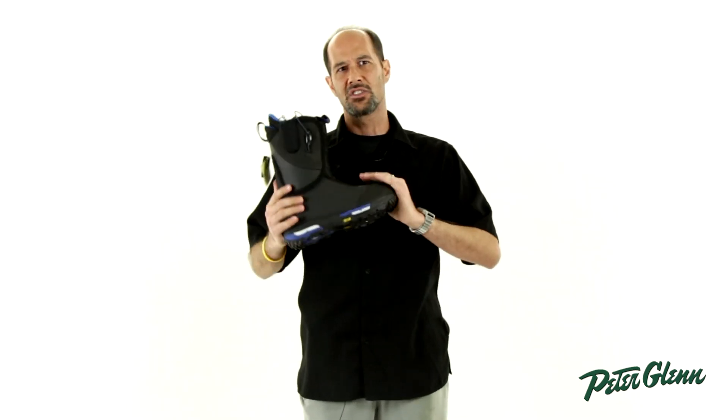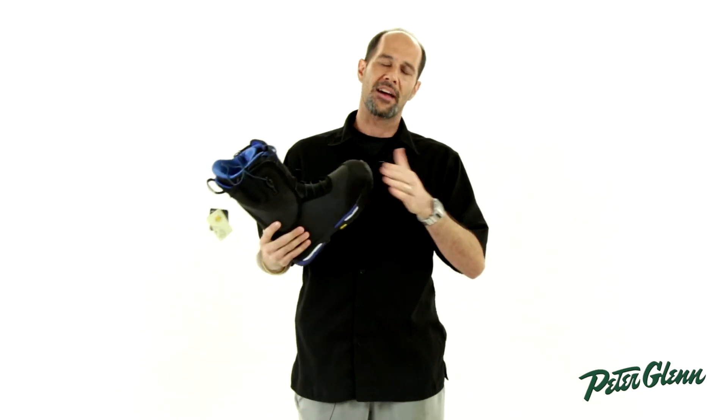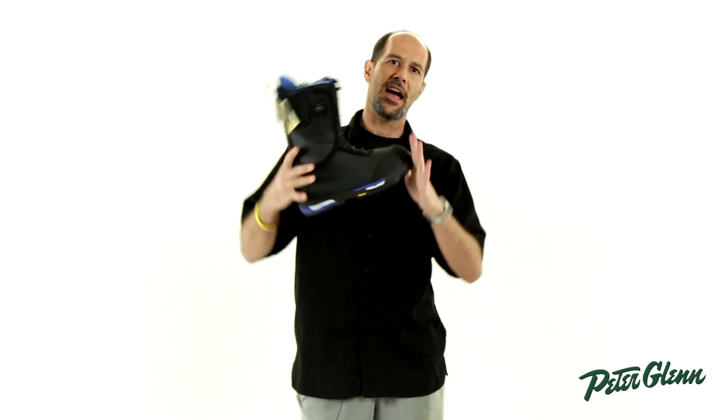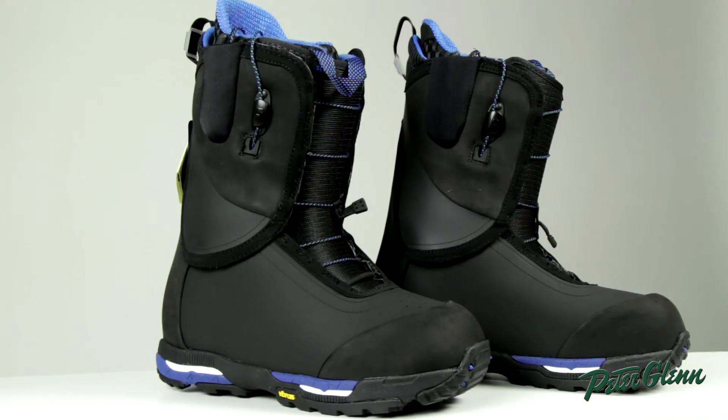Some of the great technology you'll find in this boot is their shrinkage technology. What that does is give you a smaller footprint for your boot size, so you don't have to go to a wide board when you're right in between the wide and narrow sizes. It'll allow your boot to give you a lot quicker edge to edge without any chance of toe drag. These are really, really great boots.